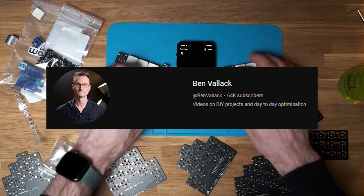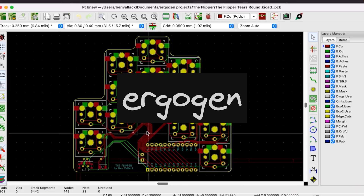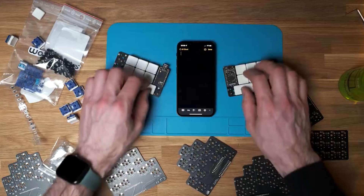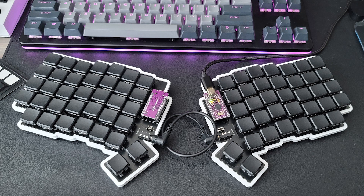Recently, I came across a video by Ben Valak that talked about designing and building an entirely custom keyboard using an open source tool called Ergogen. While I was no stranger to building keyboards, this video stuck out to me because — I mean, just look at this thing. It doesn't even look like a keyboard. It's a pack of Orbit gum. More seriously, the process described in Ben's video was very different from my past experiences. It's a lot more involved and time consuming, but it gives you a lot more flexibility in exchange.